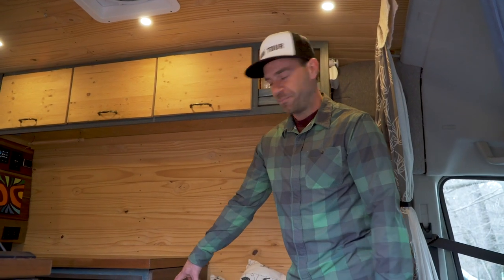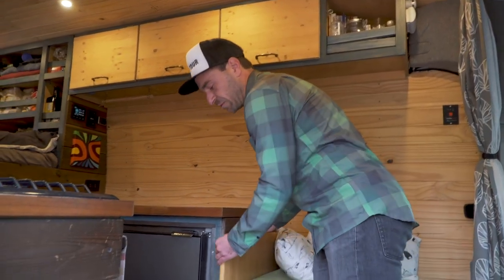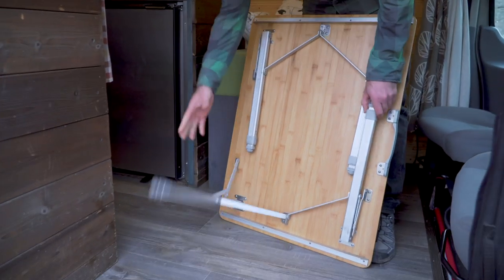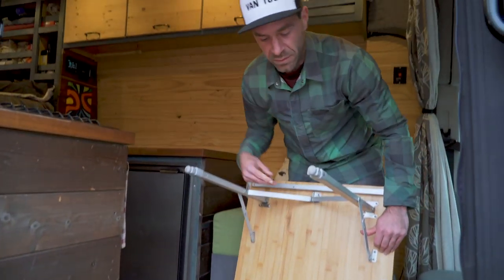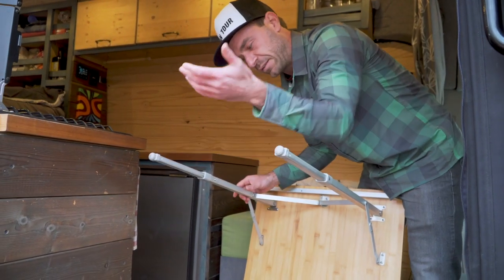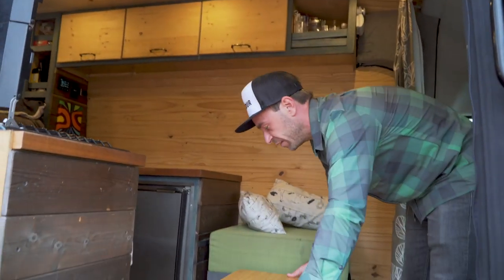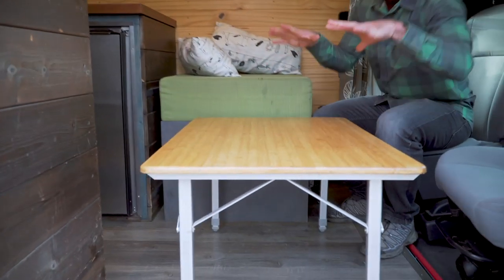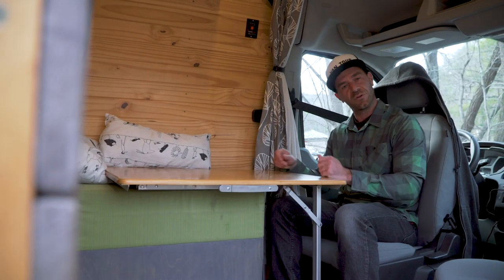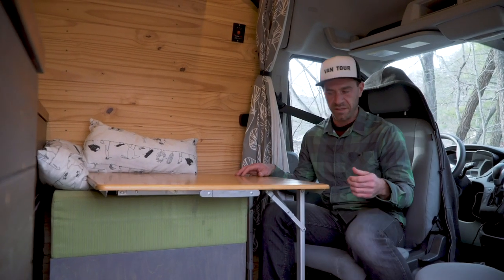Here we have our kitchen table. Most people like to put swivel arms in their van with their table, but we prefer to have it on a standalone thing — it has foldable legs with two levels. When we're going to eat, just put it here at the right height, and we both can eat from here or work from the computer. We can take it outside, so it's very versatile — that's why we like it so much.